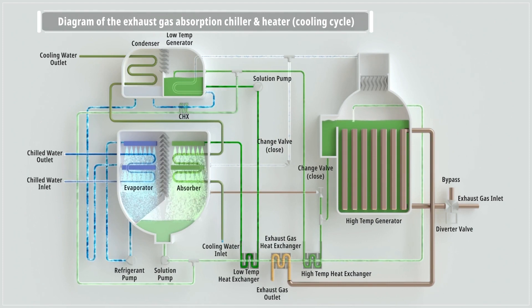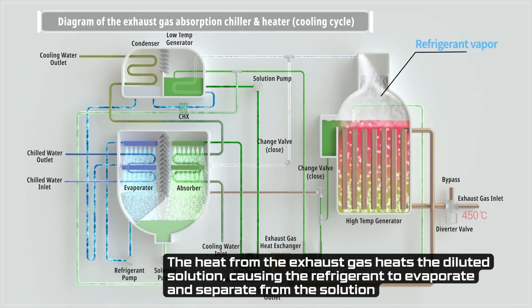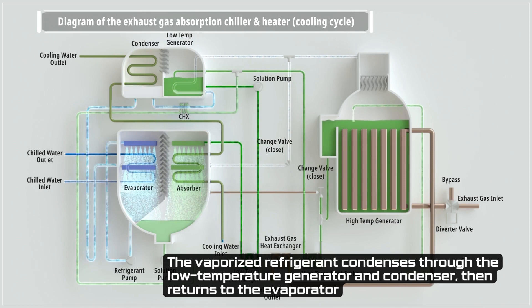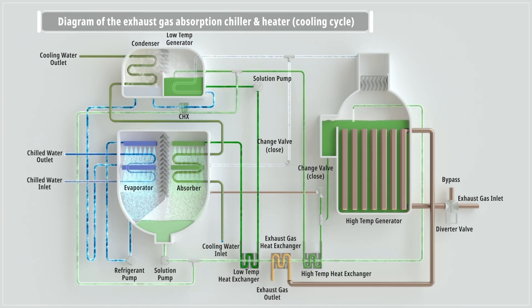In the high temperature generator, the heat from the exhaust gas heats the diluted solution, causing the refrigerant to evaporate and separate from the solution. The refrigerant vapor is condensed through the low temperature generator and condenser, then returns to the evaporator. The solution undergoes a second separation in the low temperature generator, becoming concentrated and returning to the absorber.